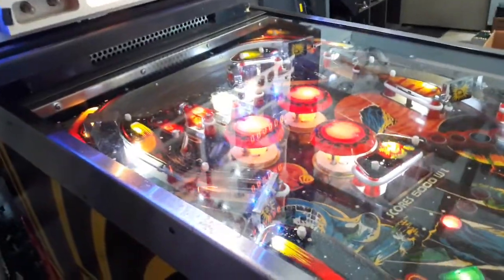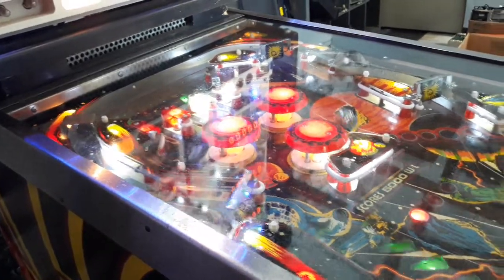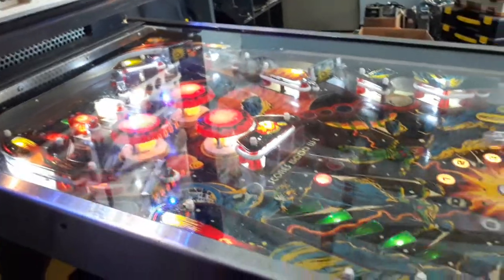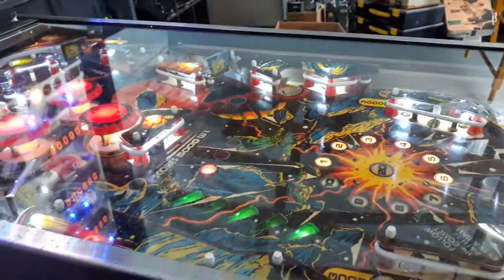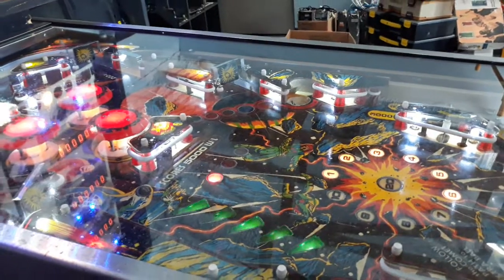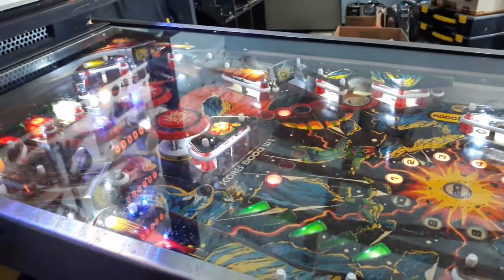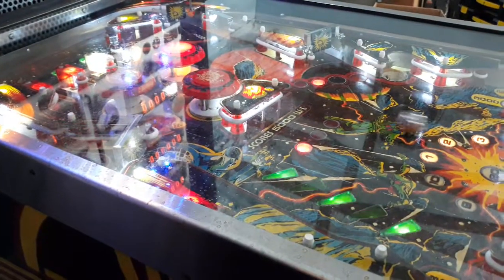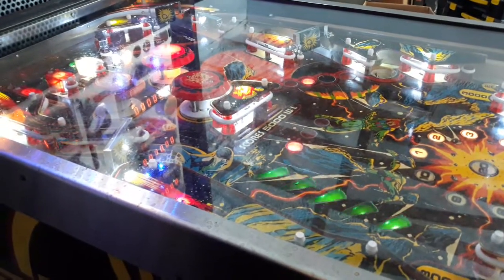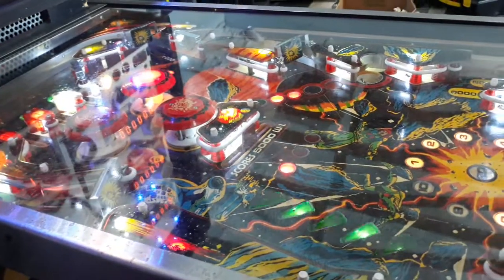It has a lane change feature up top. This will be the first game. It's got a scoop on the right and three spinners, which is a good amount of spinners for pretty much any kind of machine. Drop targets reset real quick. Nice classic early 80s sound effects.